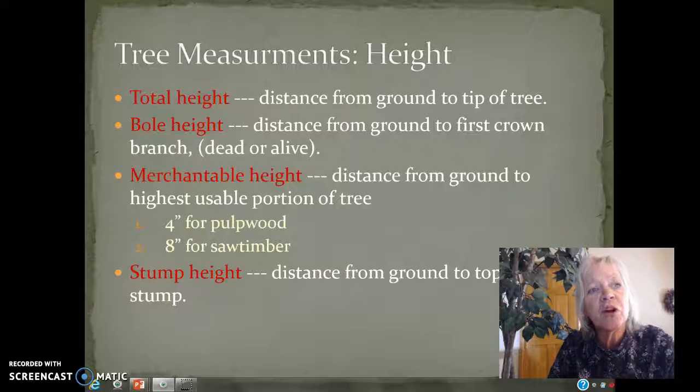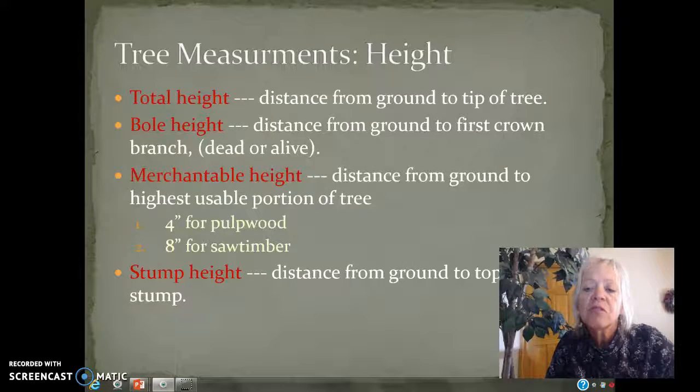Also, when there's a timber sale contract, we talk about the stump height — the distance from the ground to the top of the stump. Each of the contracts will designate that. Of course, at Rocky Mountain National Park, the stump has to be as low to the ground as possible for Leave No Trace and because it has more of a preservation ethic.